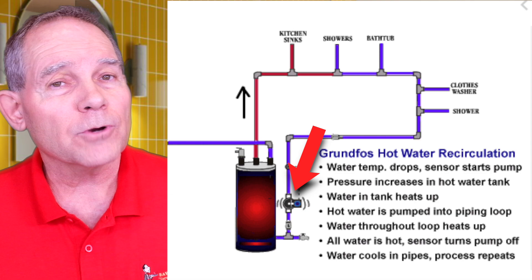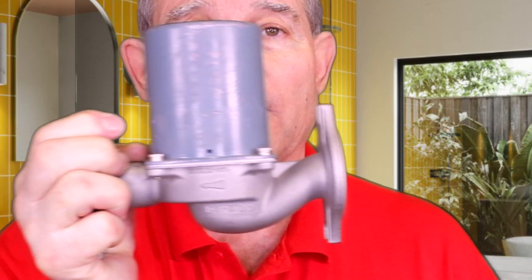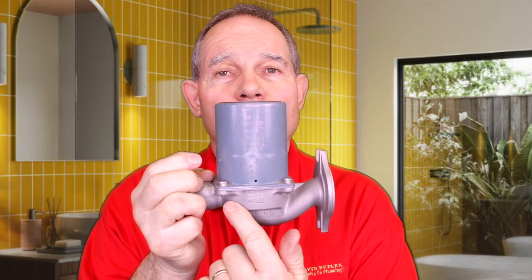Remember you cannot interchange these pumps. You cannot put a comfort pump on a dedicated loop or vice versa — they will not operate properly and you may end up replacing a pump. Now let's talk a little more about how to install them. These pumps generally go right at your water heater. Circulating pumps that are dedicated loop pumps always have the arrow of flow going into the water heater — that arrow needs to be pointing towards the water heater in order for it to operate properly.